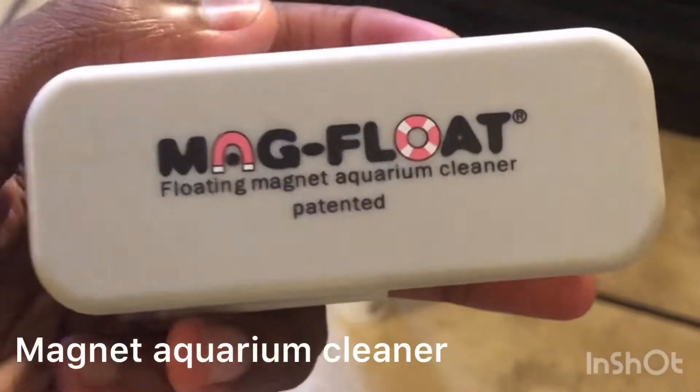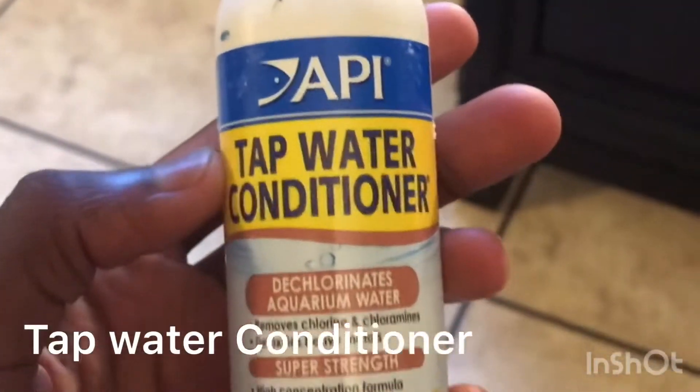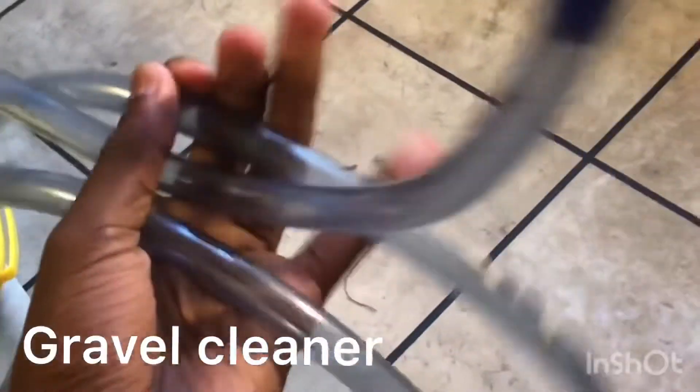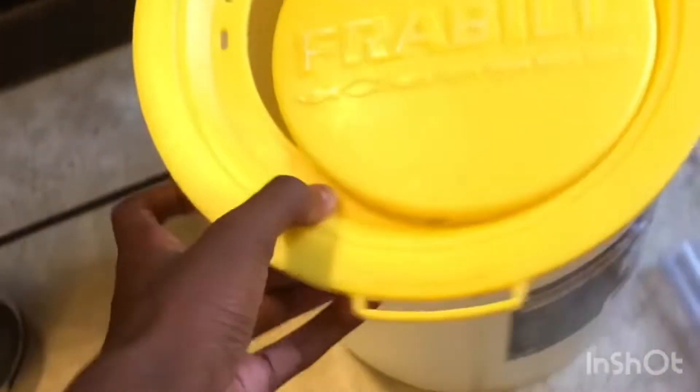I'm going to show y'all how to step-by-step clean this tank. What we're going to need is: a magnet float aquarium cleaner, some dechlorinator — which is very important when adding new water to remove any chlorines or chemicals — a gravel siphon to clean the gravel and scrub algae off the rocks, and a bucket to dispose of all the dirty water from the tank.